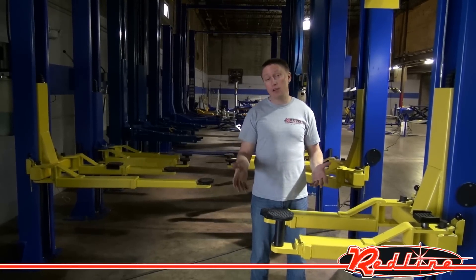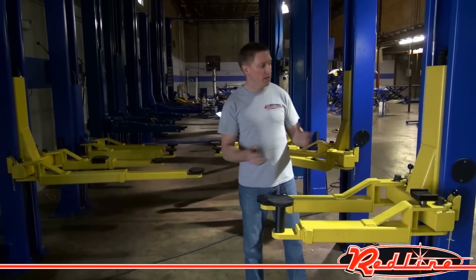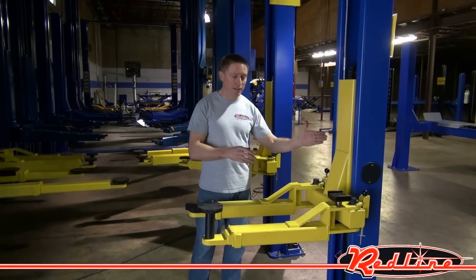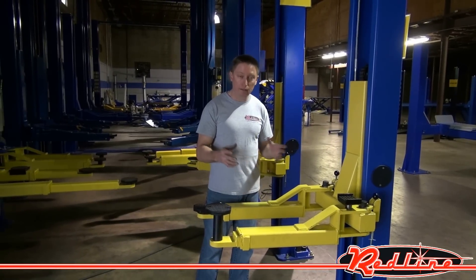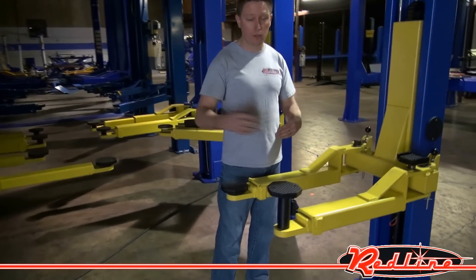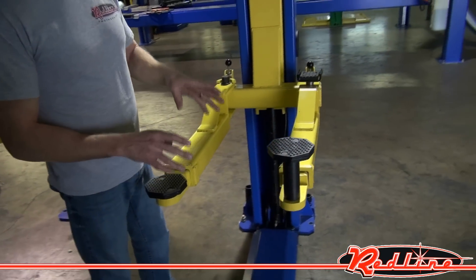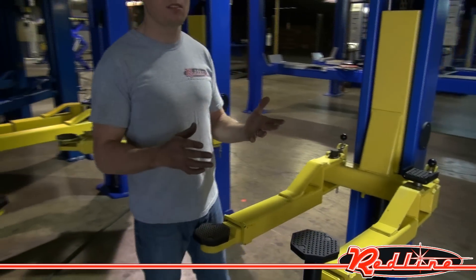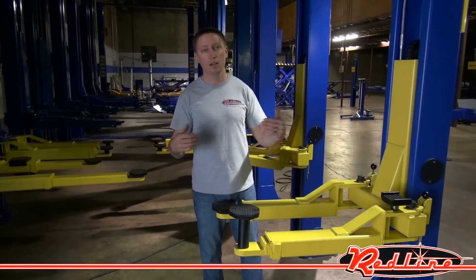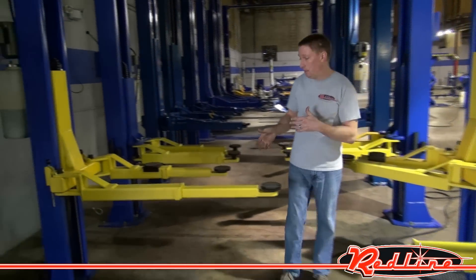The lift that I've got here in front of me is a symmetric lift. What makes this lift symmetric is that both of the towers are parallel with one another — they are not canted at an angle at all. The arms you see here are exactly the same from front to rear and from side to side. The arms do not have a curve to them, and one is not longer than the other. So this is a symmetric lift, basically meaning everything is the same from one side to the other and front to rear.